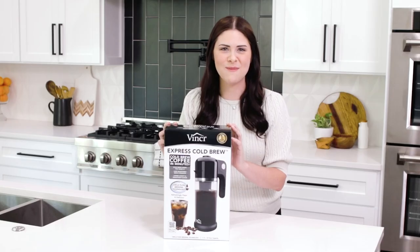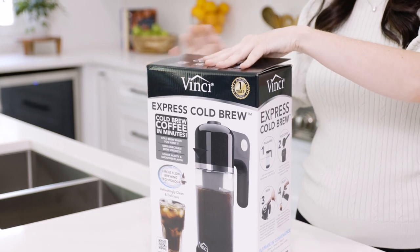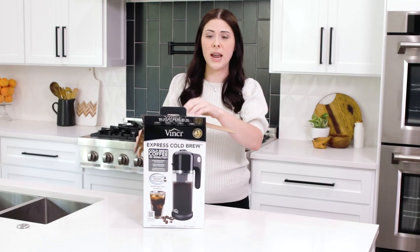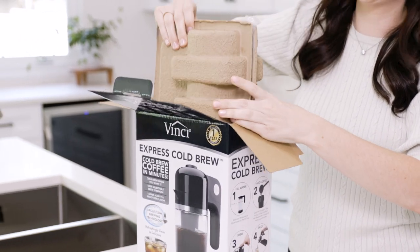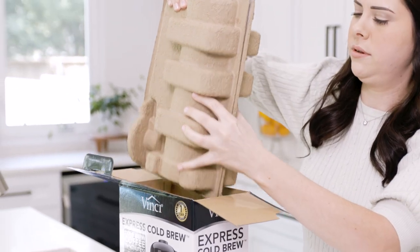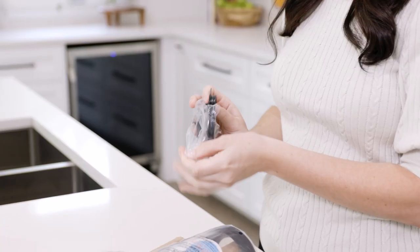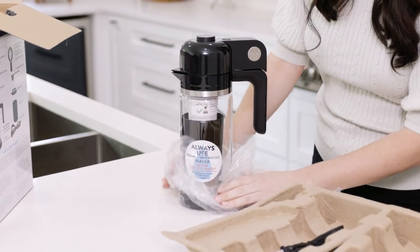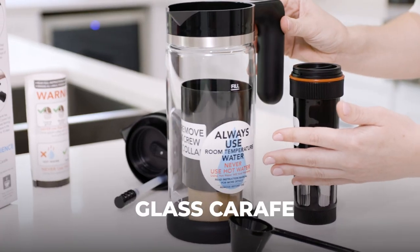Let's see what's inside the box. We're going to open up the box and remove all of the items using both of our hands just to be safe and careful. Remove the plastic from each item for disposing or recycling. The Vinci Express cold brew will come with one glass carafe,